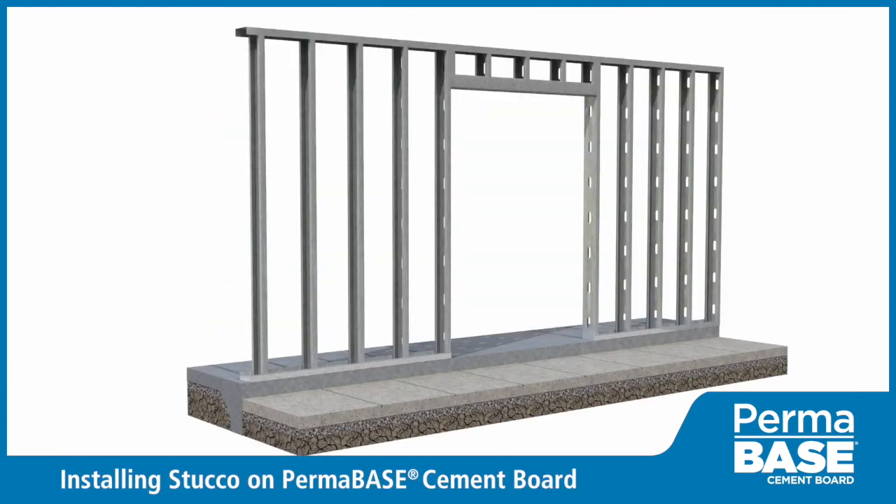Installation of thin stone veneers on Permabase cement board over a commercial steel stud system.